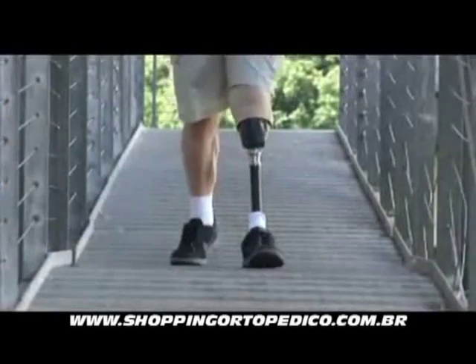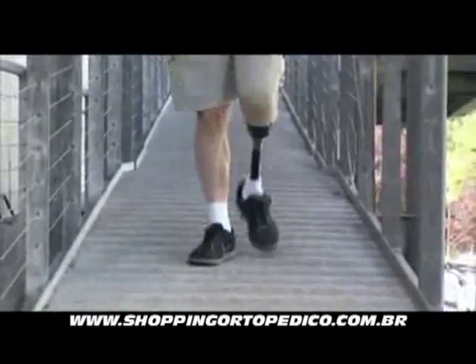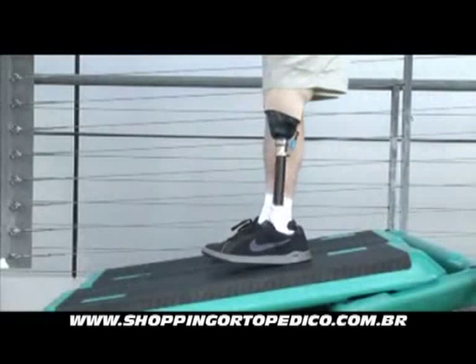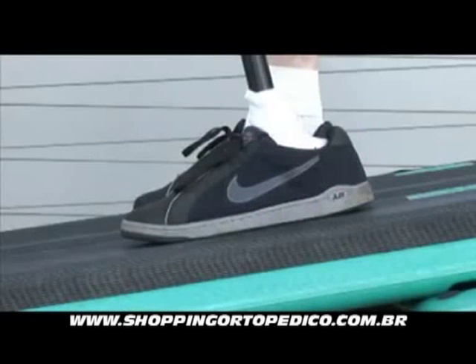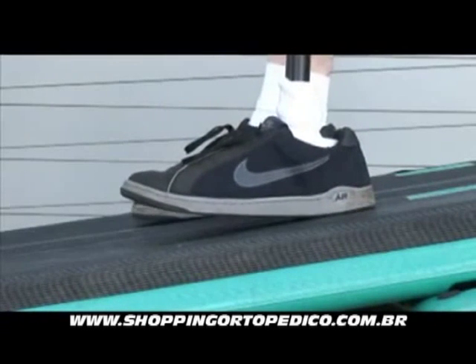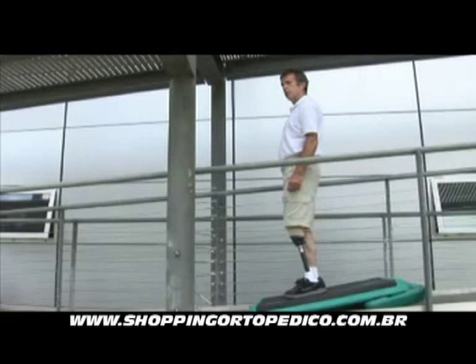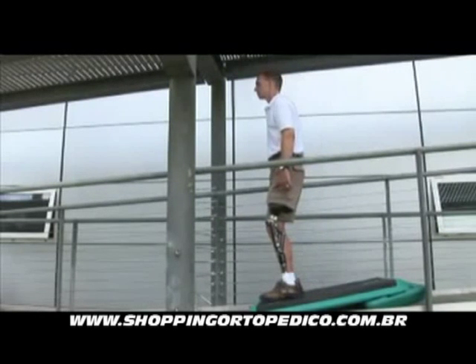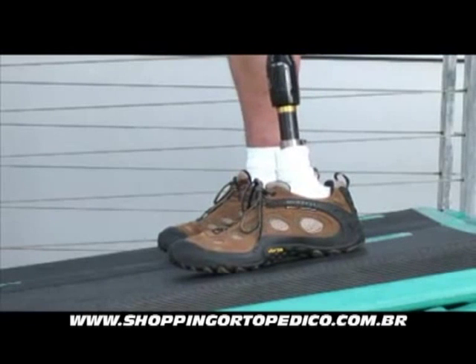A conventional foot forces the leg to one position. This can be optimised for walking on the flat, but it would not adapt to an incline and will force an unnatural posture, stressing the rest of the body. We can see with this conventional foot that the body is swaying from the hip to maintain balance on this incline. But the posture is straight with Echelon, translating into easier and stress-free walking on a variety of slopes.